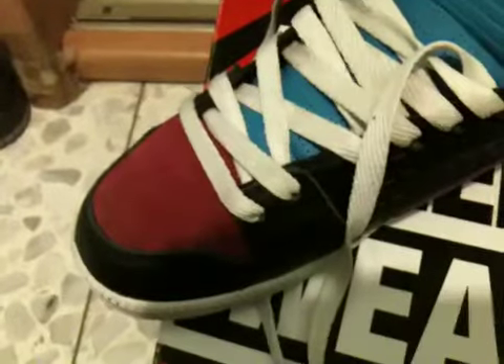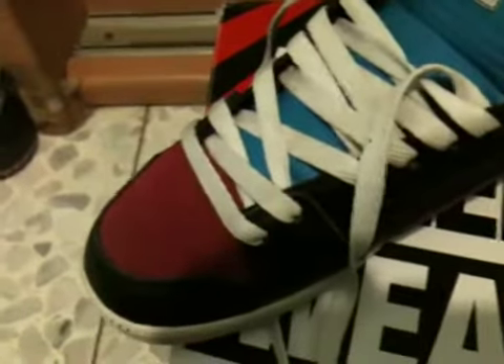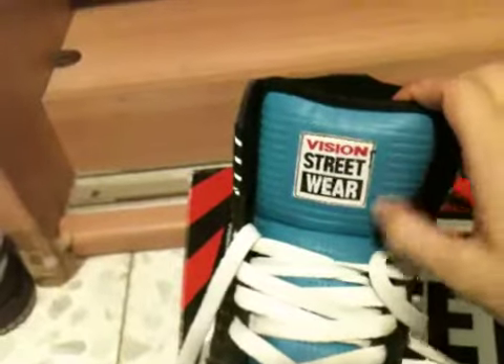The toe box is not purple. It's a color that's not featured anywhere else in the shoe. It's really dark — I don't know how to call it. It's not burgundy, not brown, not red. It's like a really dark pink, like brown pink. I don't know how to describe it. You can go on the internet and look up these shoes to see what color it really is. The tongue is teal and it's leather.